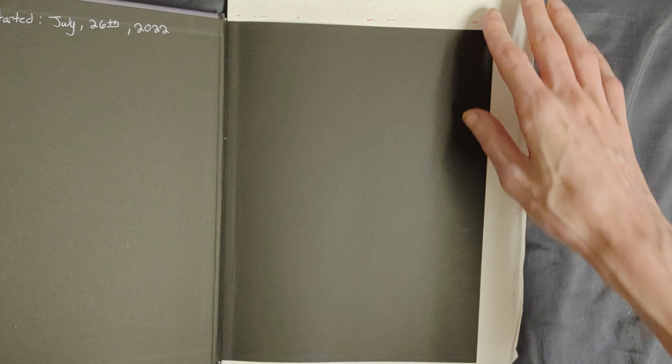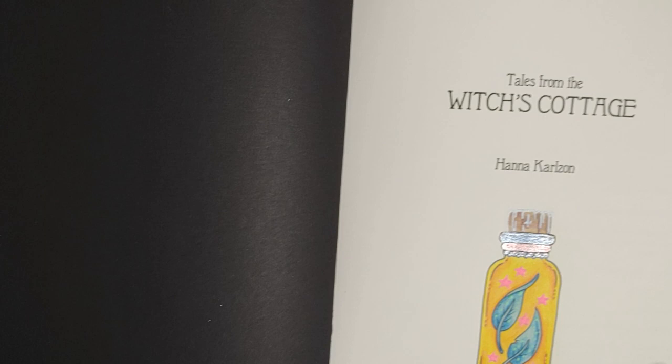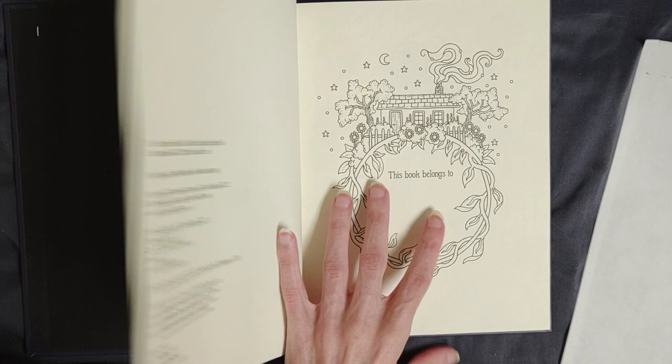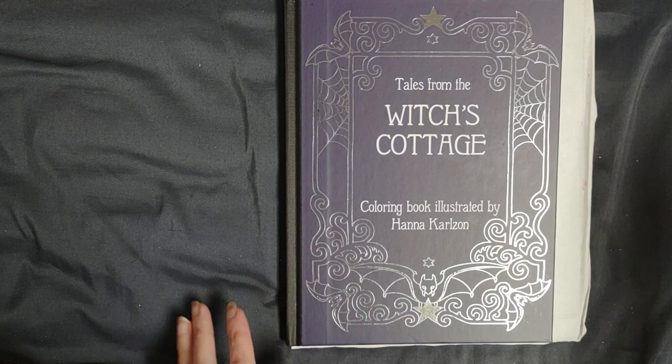Next we have Kale's from the Witch's Cottage. I just did the little jar here. I used Black Mirror Pencils and some gel pens. I do want to work on this book more because it is just actually gorgeous.